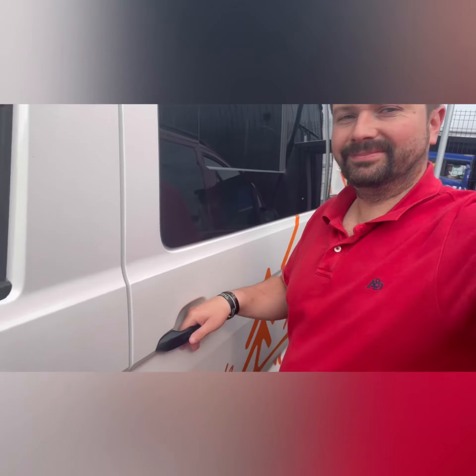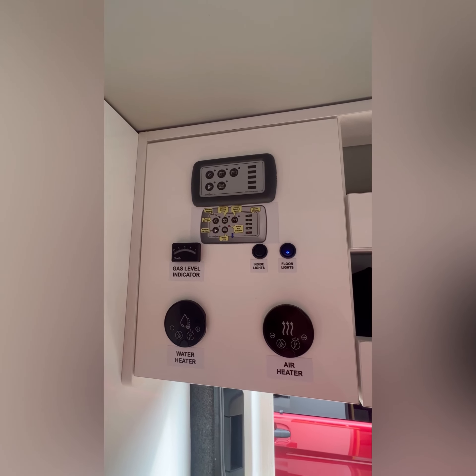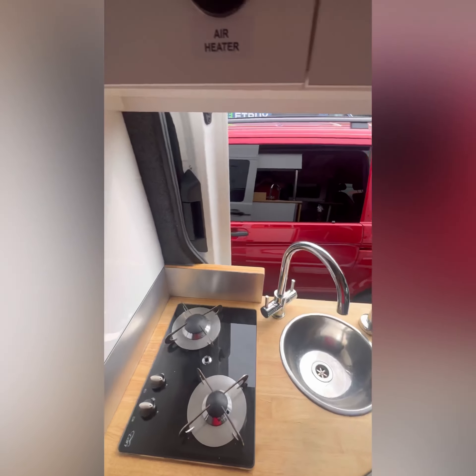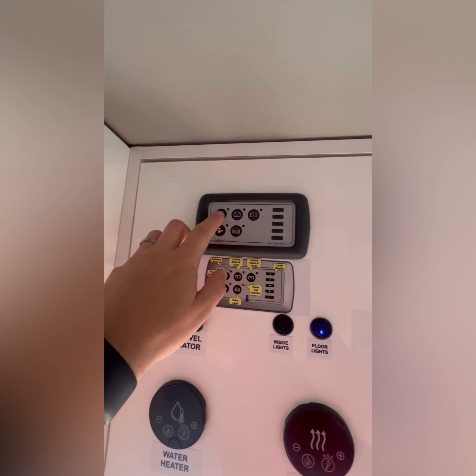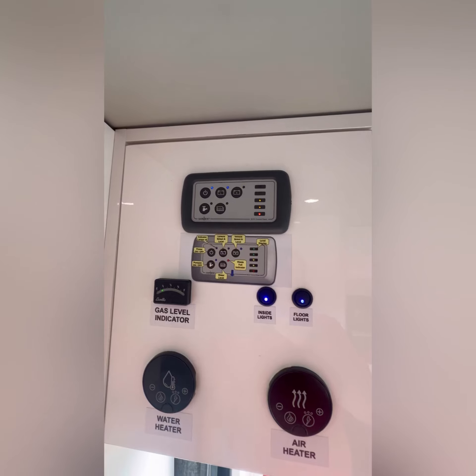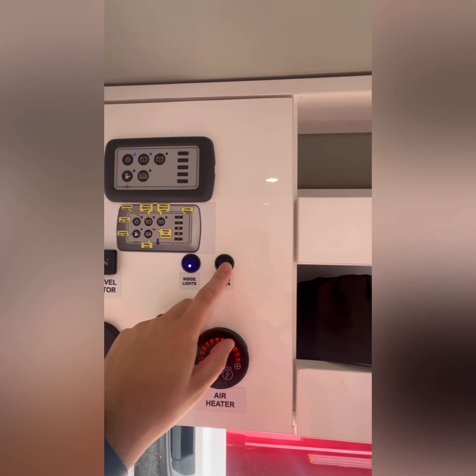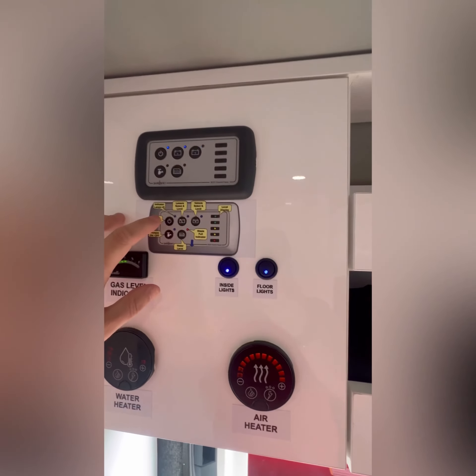Joe here from Jan's Lifestyle. Let me give you a quick look through how everything works in our VW Crafter. First thing you want to do when you come into the Crafter is your main control panel just above the sink in the hub. Press this button here — that's your main power button — so that'll give you access. Now you can turn the lights on and off, floor lights on and off.